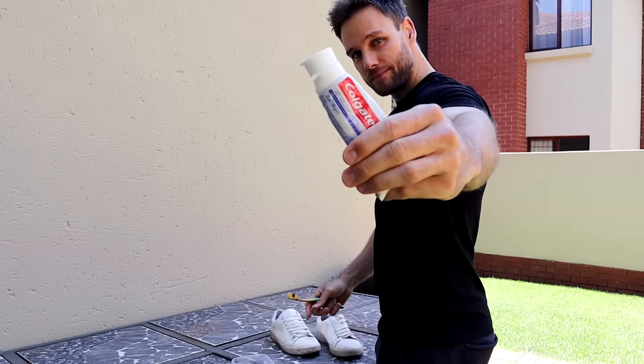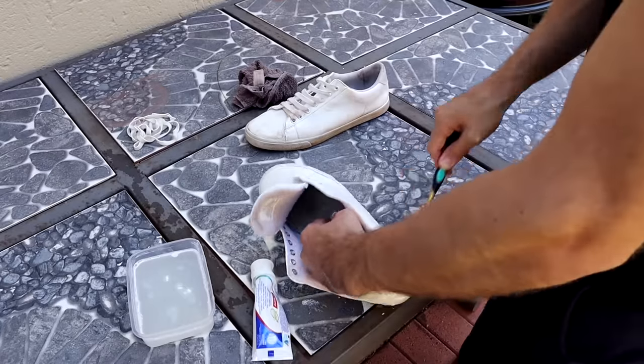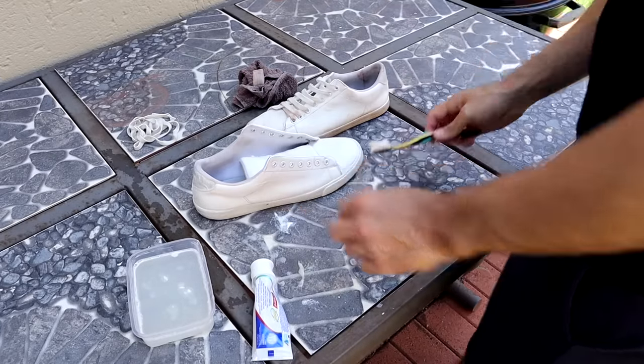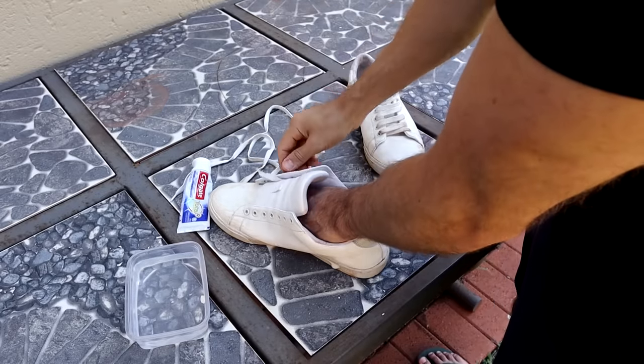Now let's start with the first tip, the first way of how you can clean white shoes at home: toothpaste. Yes, toothpaste will not only whiten your teeth but it will also whiten your shoes — but stay away from colored toothpaste. Just use non-gel white toothpaste and your old toothbrush and then just clean it. Leave it for 10 to 15 minutes and wipe the toothpaste off your shoe. You can repeat it if necessary.